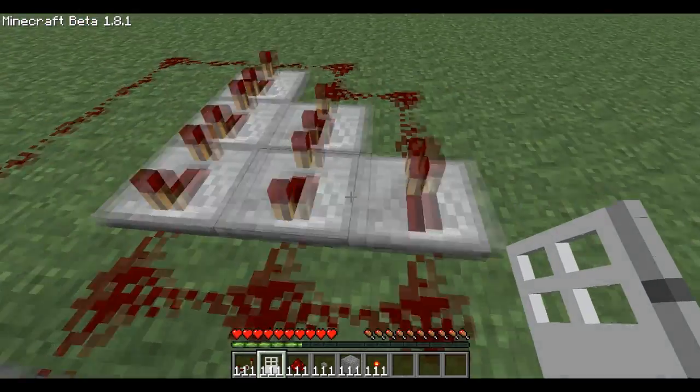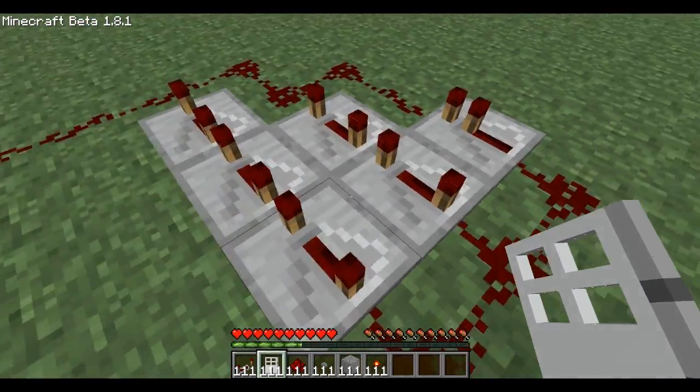Look at that — I'm not going to hide it from you guys. Pretty much this is the kind of layout, and I'm going to build it with you guys in a second.